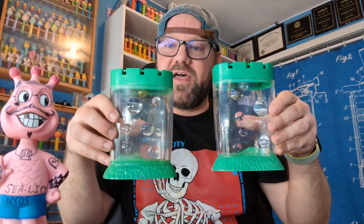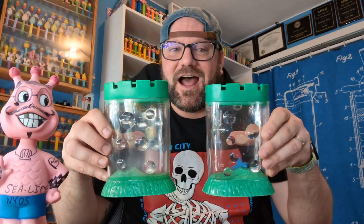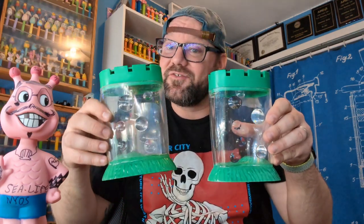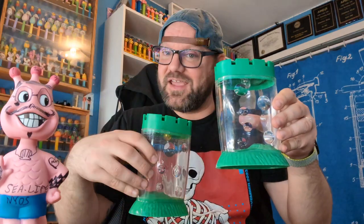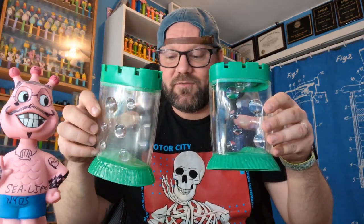I thought it was neat and wanted to show you guys. I know there are a lot of collectors out there that like the small variances in the tanks — that's not usually something I go for, but I got excited when I saw this was different, so it's staying in the collection. I'll throw a battery in there and see if I can get it working and let you guys know. Thanks for watching everyone — like, subscribe, share the videos. I appreciate it, thanks everyone, bye!